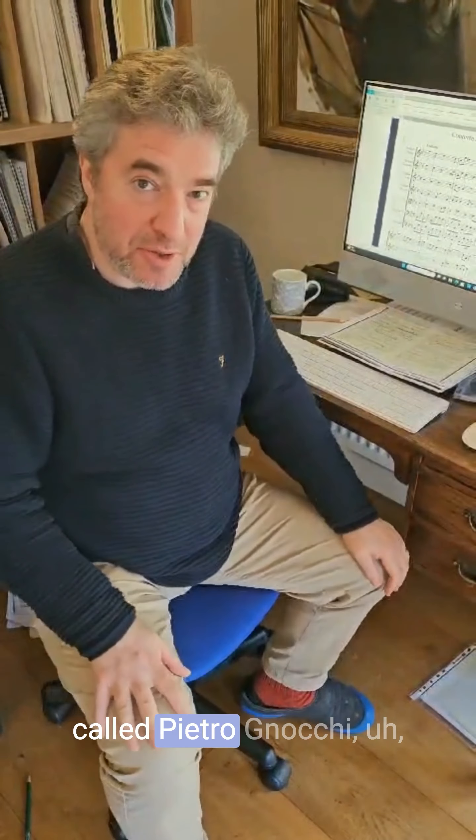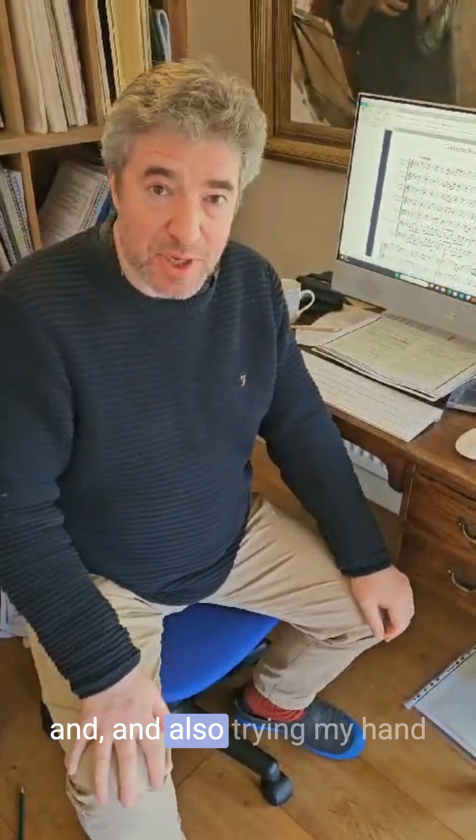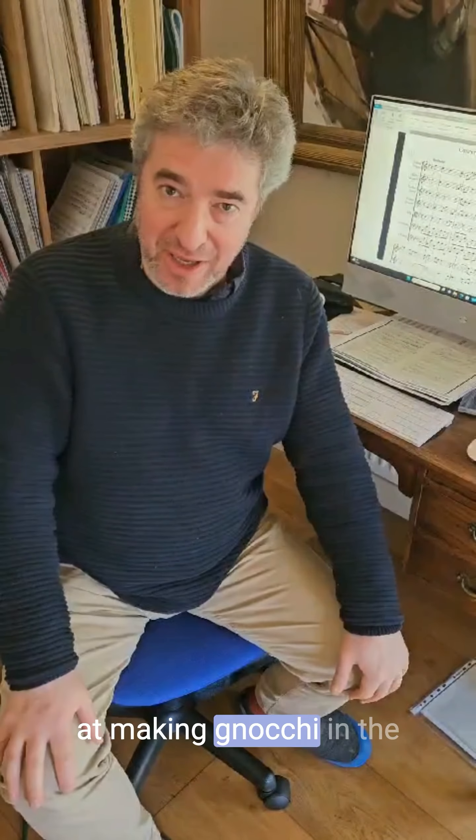You've probably seen that I've been getting a bit excited about this guy called Pietro Gnocchi, and also trying my hand at making gnocchi in the kitchen, which would be really good actually.